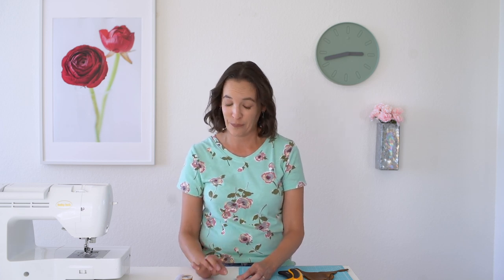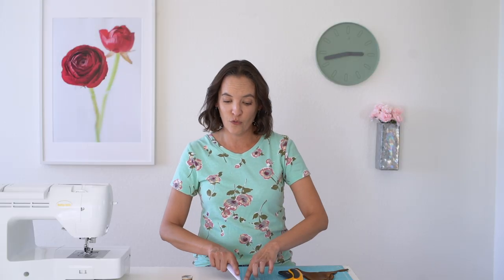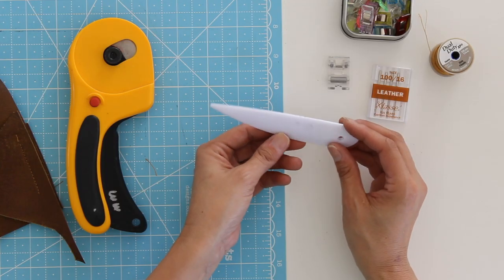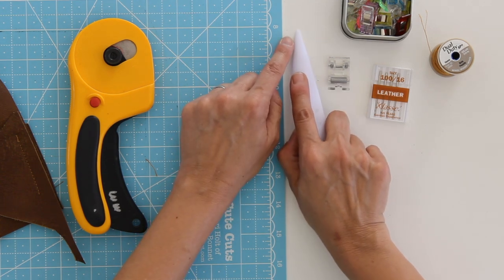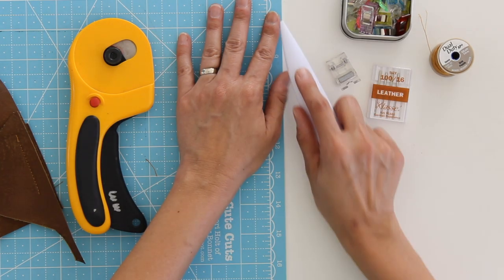The bottom line is you're going to want to experiment with your actual leather and your actual machine. An awl, a stiletto, or in this case a point turner is going to be handy because with leather you really tend to want to get your fingers in close, and you don't want to stitch through your finger — which I have done, and it hurts. Using a point turner to get as close as possible to the needle helps you feed more smoothly and protects your fingers.